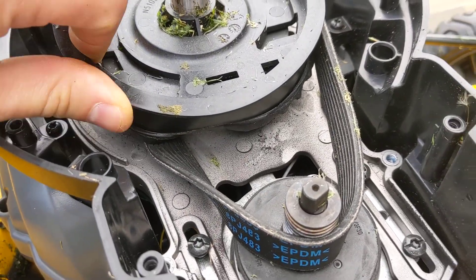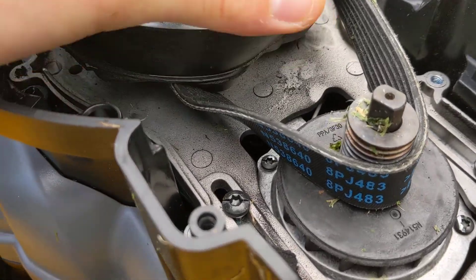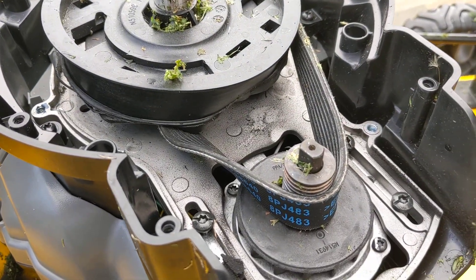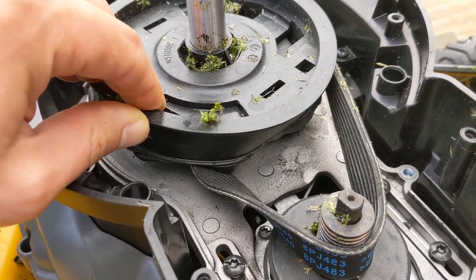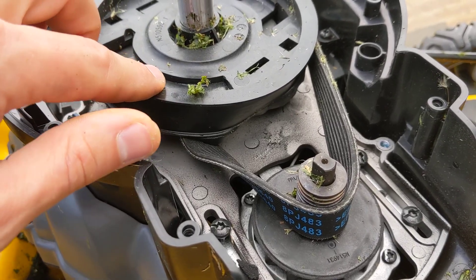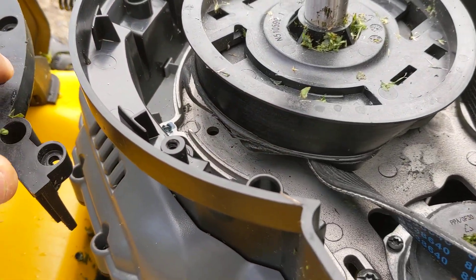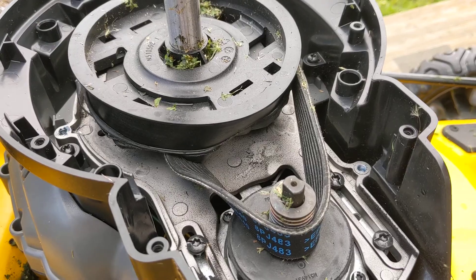The pulley right here — if I could get a good angle of it — it's actually warped, like caved in. You can see right there. I think it got too hot because this looks to be pretty flimsy plastic. The guide rim right here — you see how this one is flanged out nicely — the one down there is totally crushed in.